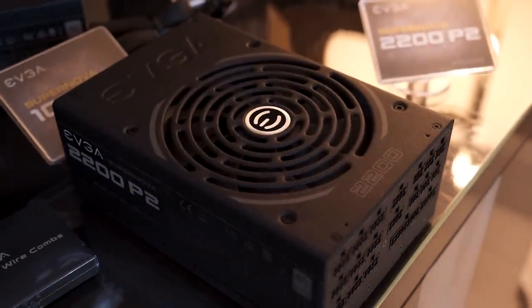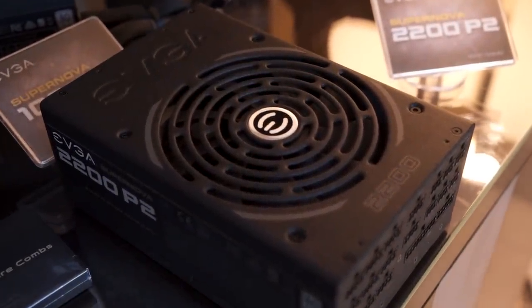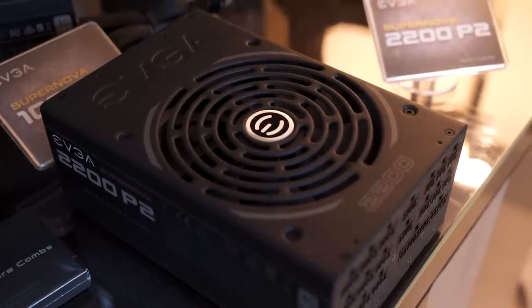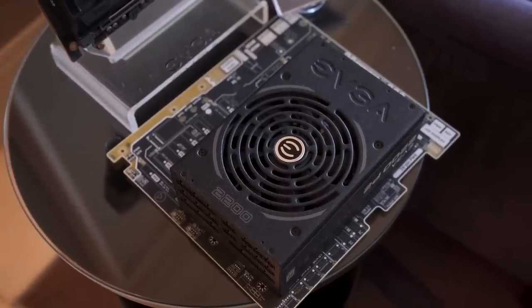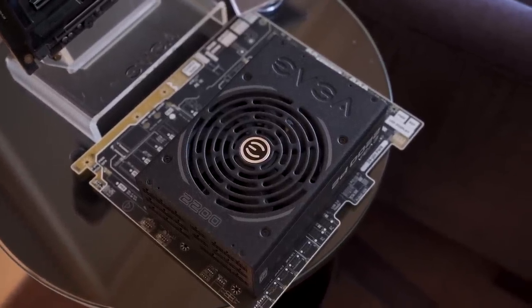We're here at EVGA — not checking out a motherboard, a graphics card, a cooler, or anything like that. We're checking out a power supply: the EVGA Supernova 2200 P2. If you can't tell from the name, it's a 2200 watt power supply. That's insane.